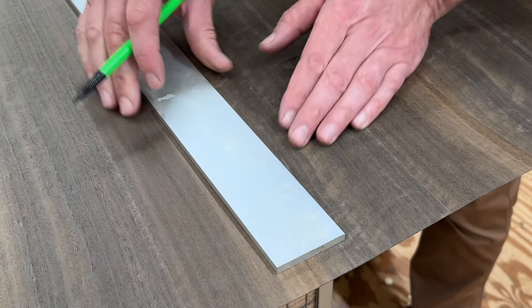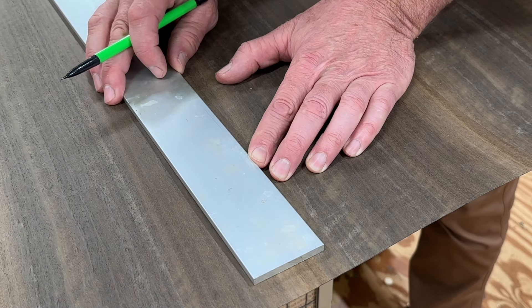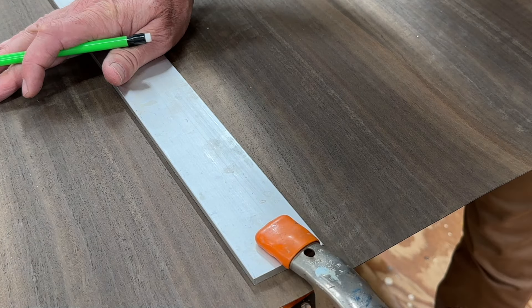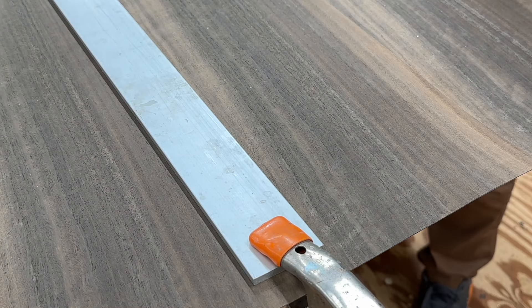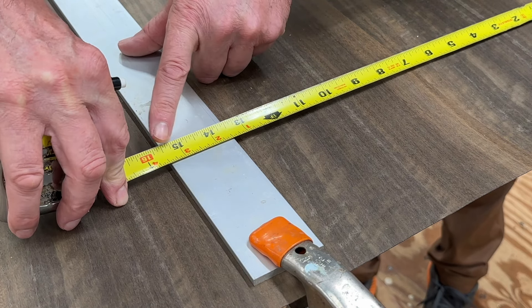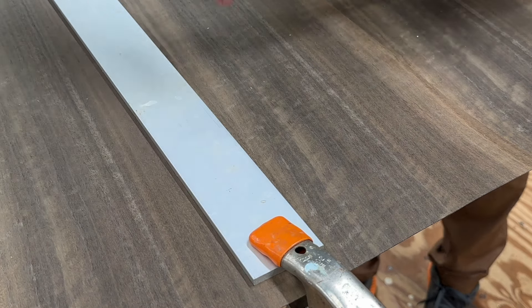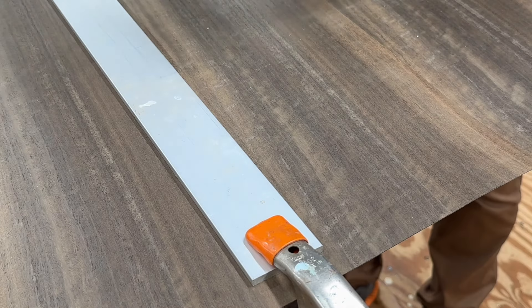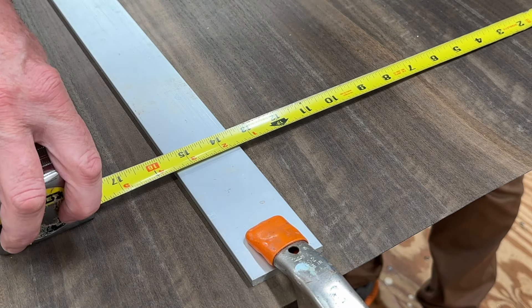I've measured and marked at 15 and a half inches. I'll move the straight edge over to that mark, clamp it in place, and I can test my measurements on both ends by measuring to the straight edge. I'm a little bit shy so I'm going to move that over just a little bit, and now I'm right at 15 and a half.